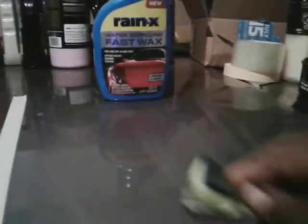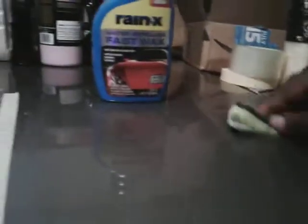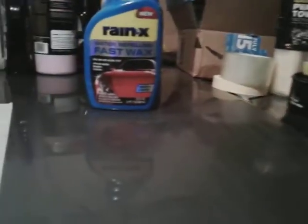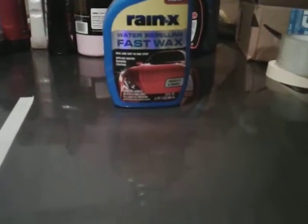Straight lines rather than circular motions — I believe the circle motion will cause swirls in the long run if you keep doing it. That's my belief on it. Like I said, it's 6.97 at Walmart, and this product works amazing.